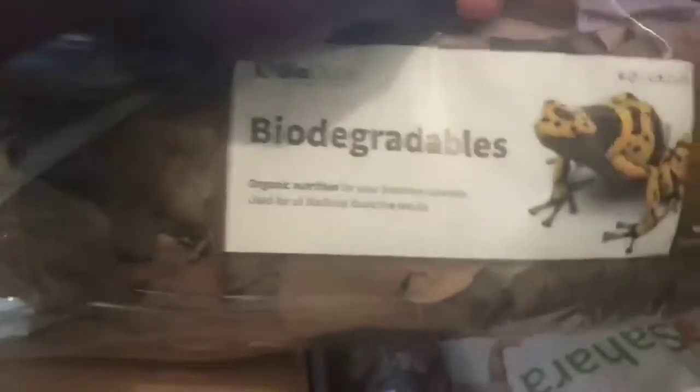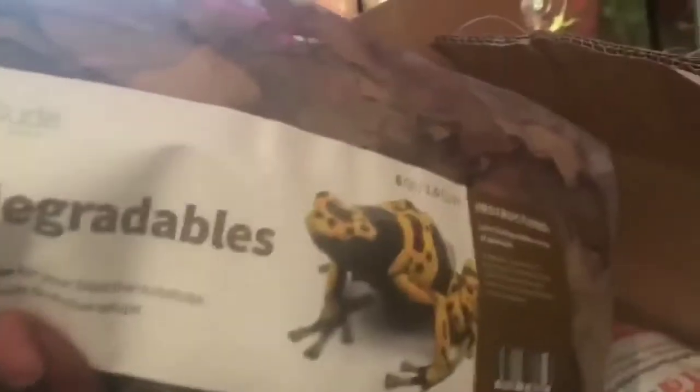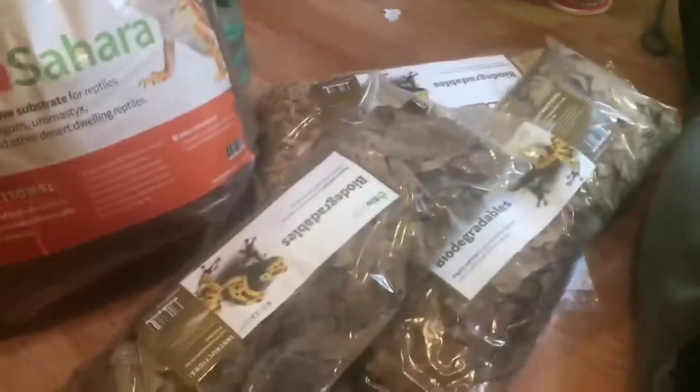Alright, so here we have Bio Dude — this is the Bio Shop. We got our leaf litter, biodegradable pack, another pack of biodegradable, and the famous Terra Sahara. It's heavy.